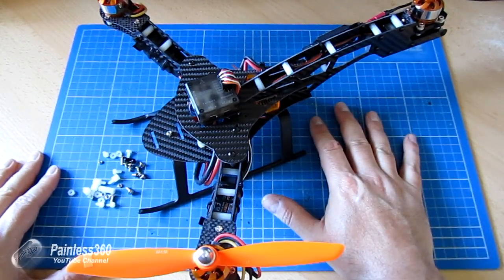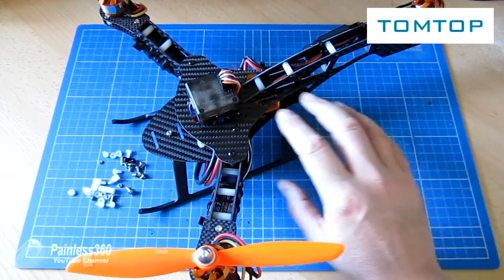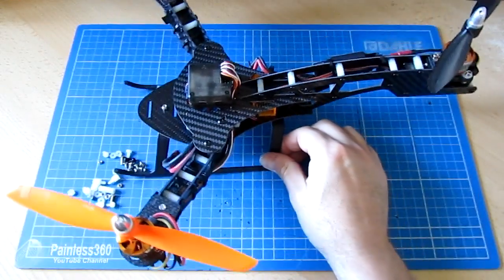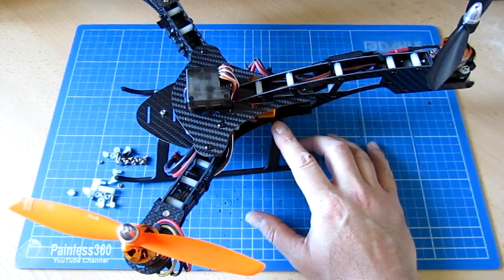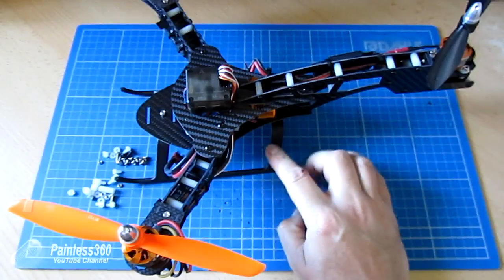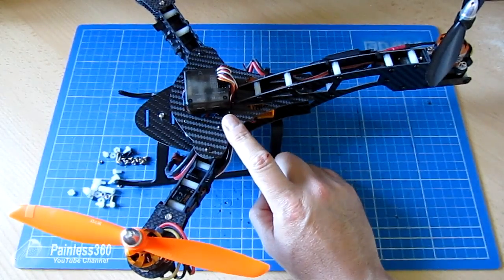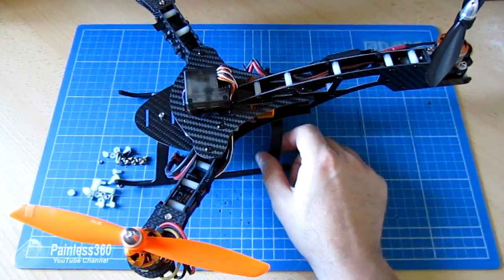Thank you again to TomTop for sending this to me and letting me play with this. Tricopters, as I've said, is something I've been interested in getting into and something that you as subscribers ask about a lot, so the ability to actually build one to use in videos is great. For those of you that want to see how a tricopter is set up with something like a CC3D, I will be adding a video to the CC3D series and I'll put a link to that in the description when it's done.